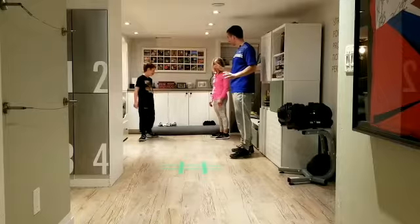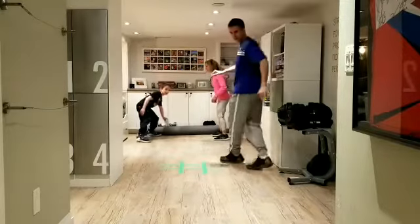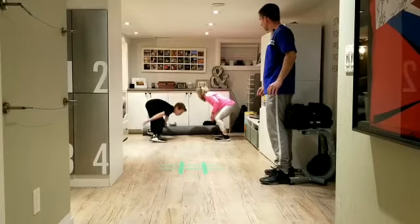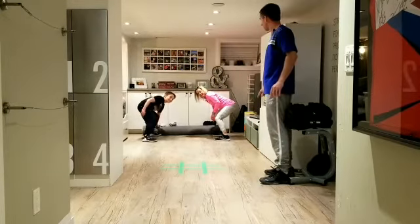Are we ready? Playing tic-tac-toe. Ready? Yeah. Okay, let's do this. On your marks, get set — I knew this was going to happen. No cheating. On your mark, get set, go.